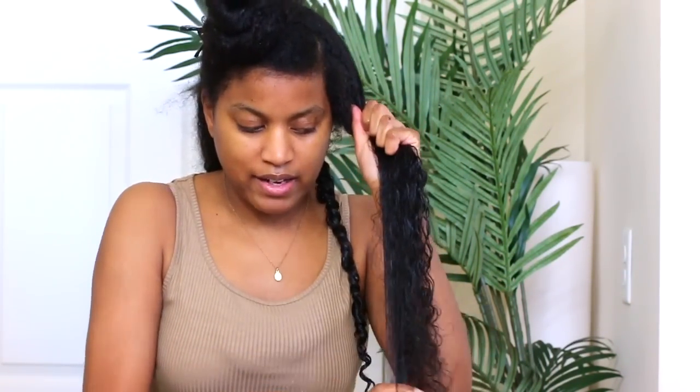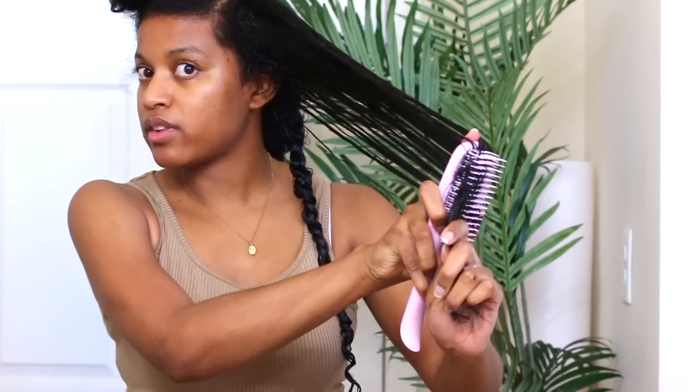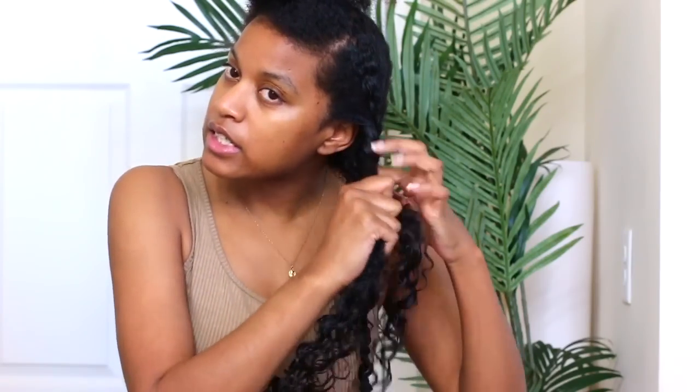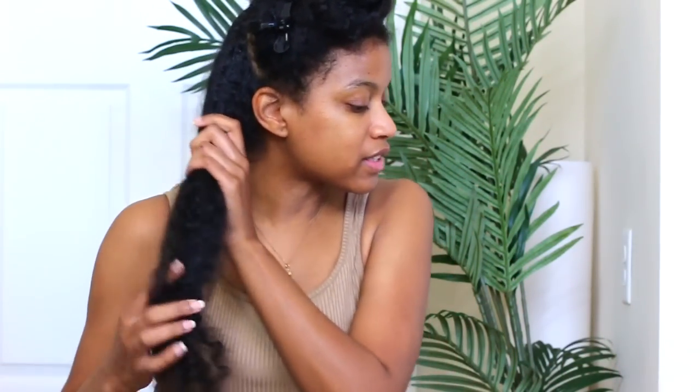I'm doing this section with less conditioner just to make sure I like this brush as much as I think I do. Even with less conditioner, this brush works pretty well. But you want to make sure you're using products that are super healthy for your hair. You can do this every other week as well if you're not someone who wants to do this weekly — or as you see fit. But if you're really trying to maximize on your hair growth, you definitely want to do this consistently. Okay, so I have these two sections done — that was pretty easy. Now I'm moving on to the other side, doing the exact same thing.